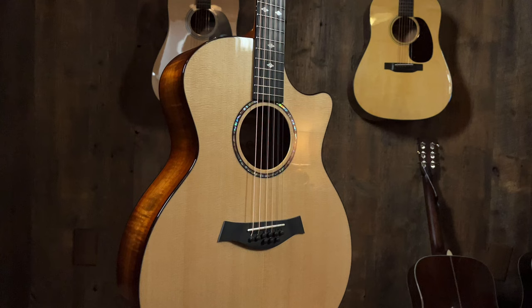So why would you want a nine-string, and what is it? Well, what it is: the B, the G, and the D — these three strings — are doubled, like a 12-string.